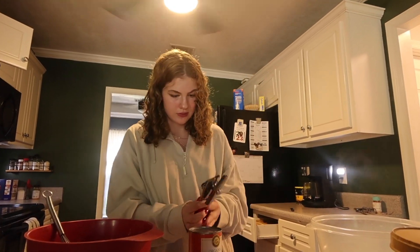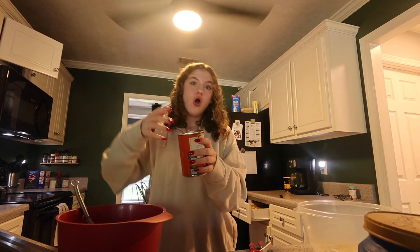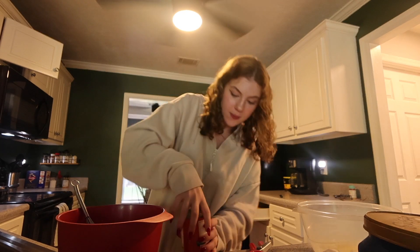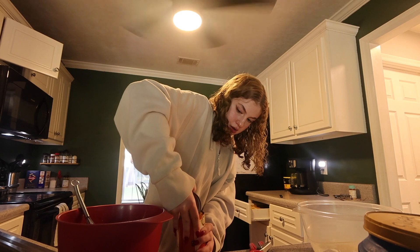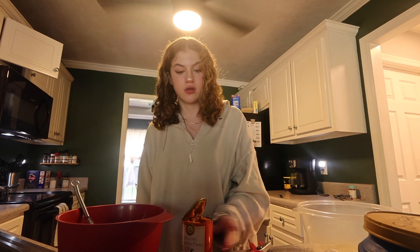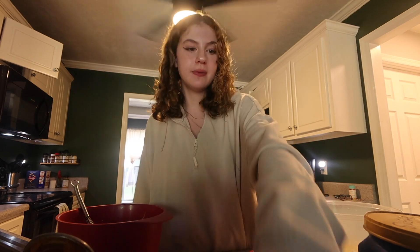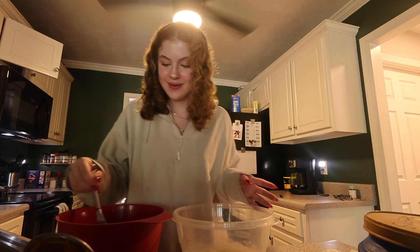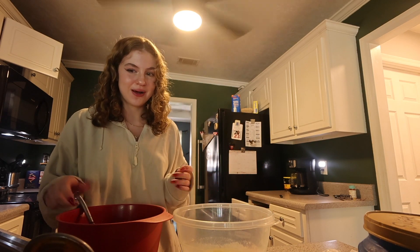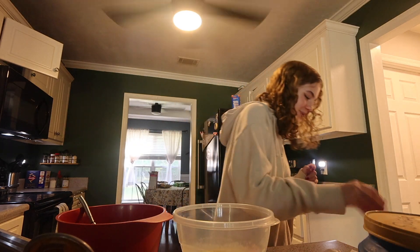My oven is preheated. Oh my gosh — I opened the can but I opened like half of it accidentally. Guys, I opened the can by myself! That would have been actually so bad if I just couldn't open it at all. I'm actually proud of myself. Okay, queen! Two eggs now with the butter.